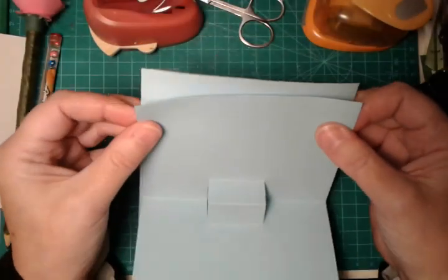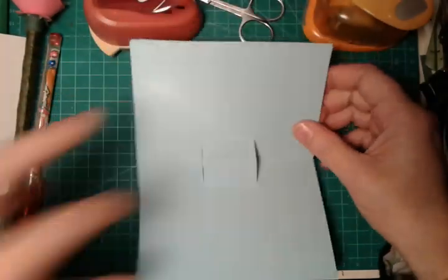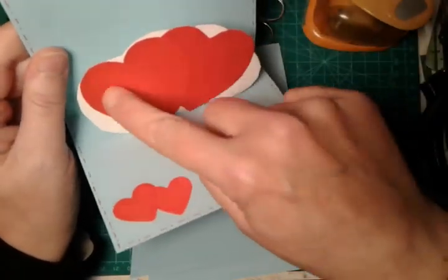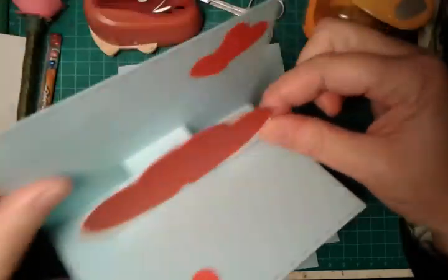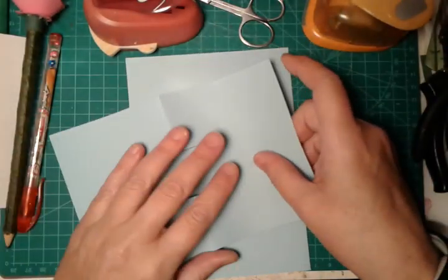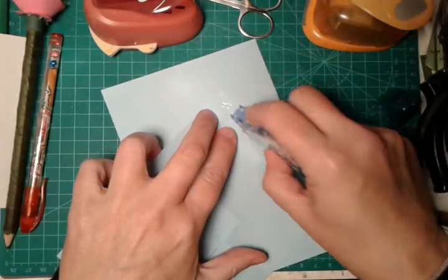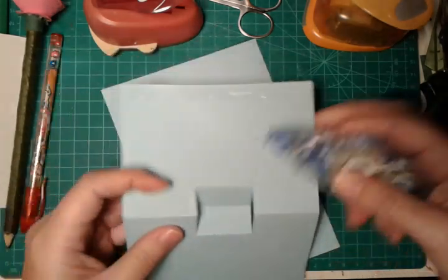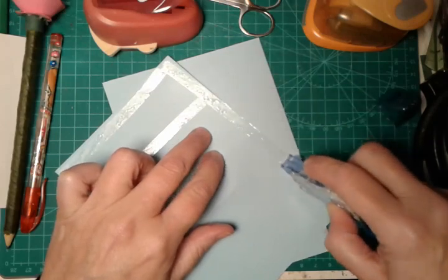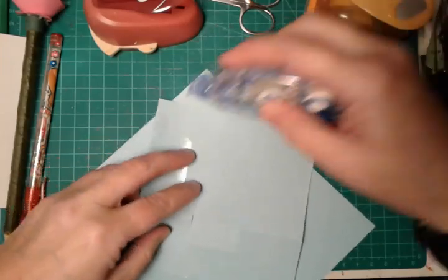Now it's better to glue together the two parts, and then we will create the paper heart and this piece in white paper. Now with some glue we will glue together our greeting card inside with the outside part.